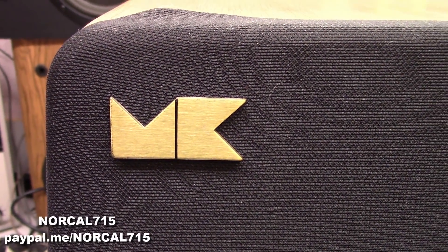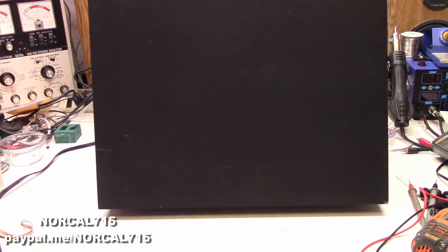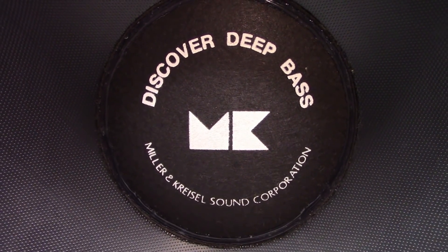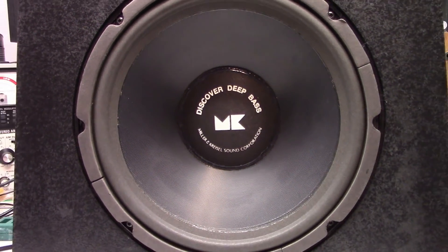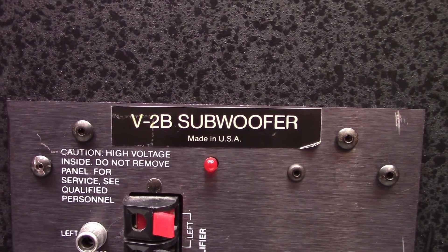Hello, and welcome back to NorCal 715. Today I have an MK subwoofer - it's a big boy. 'Discover Deep Bass, Miller and Crystal Sound Corporation.' It's got a big 12-inch subwoofer. This one is a V-2B subwoofer.